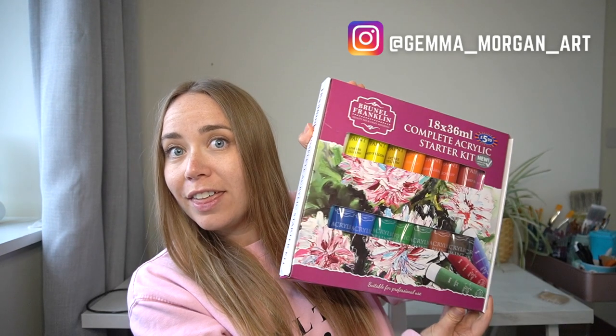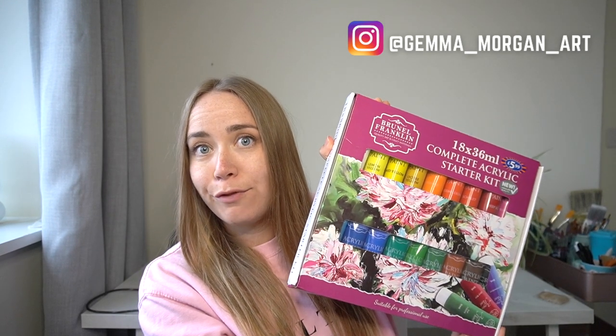Hello everybody and welcome back to my channel. In today's video I am going to be testing out these cheap acrylic paints from B&M and I'm also going to try out one of the canvases that I bought, so make sure you watch to see how these paints perform.